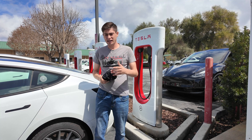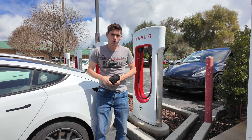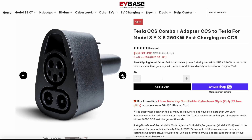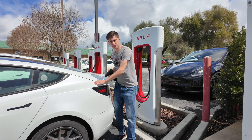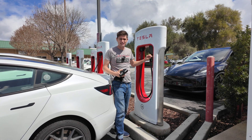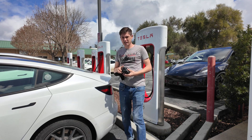Hey guys, John here — you're watching AI Addict. Today I'm in Scotts Valley, California at the Tesla Superchargers, which has a Magic Dock. I'm also here with the EV Base CCS-to-NACS adapter. We're going to see if we can charge my Tesla Model 3 using a Tesla Supercharger through Magic Dock and see how efficient that can be. So with that, let's begin.